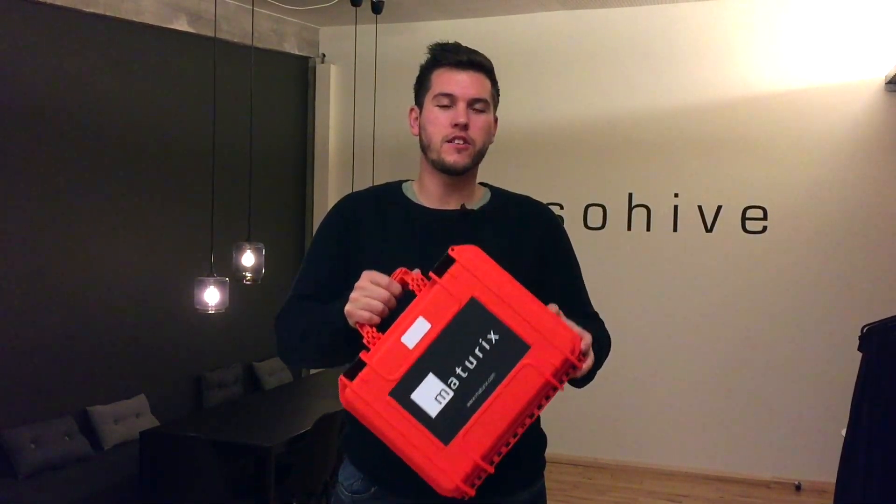Good morning, my name is Rasmus and I'm from SensoHive. Today we're up really early — it's just before 5 — and we have to go to a construction site where they are testing out Maturix.